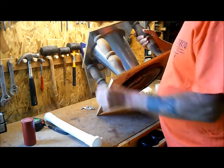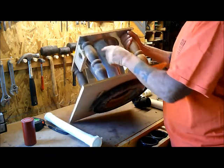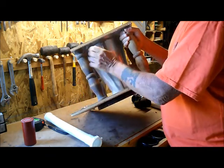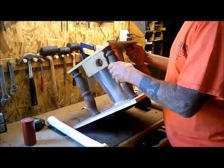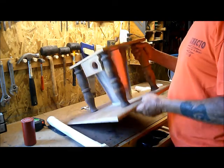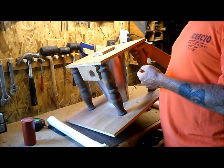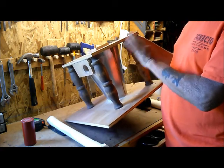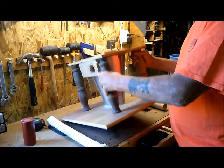I bought this for about 15 bucks at a hardware store. The only modification I did was to put a hole here so that a pipe can come in - I'll explain why in a minute. I mounted it between two pieces of wood, used a silicone adhesive to make a nice tight airtight fit, and cut the hole this way.